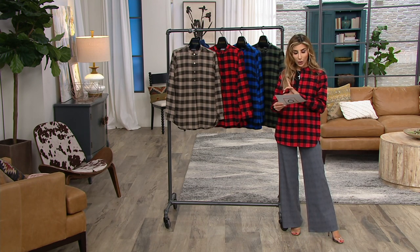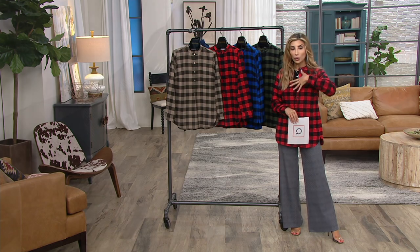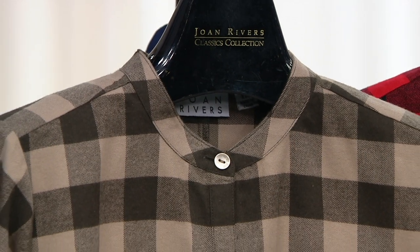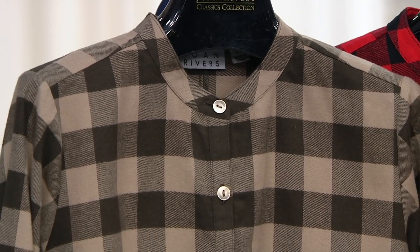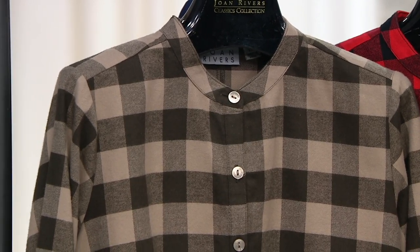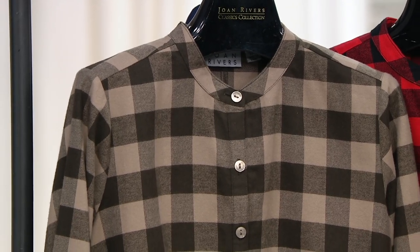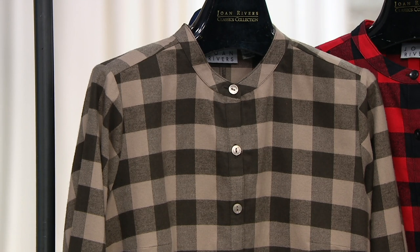Love the deep pockets and the famous back button detail, letting you know this is a Joan Rivers piece. It's 100% cotton, a little bit more substantial and nicely brushed, so it feels exactly like a Buffalo check shirt should feel as we go into fall. This is new and it's been so popular — we brought in one order for the year and now we're getting limited in what's left, so this may be one of the final presentations on air. Go grab it up before it's gone.